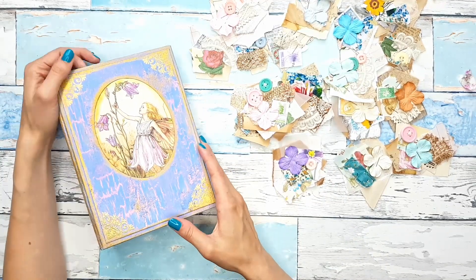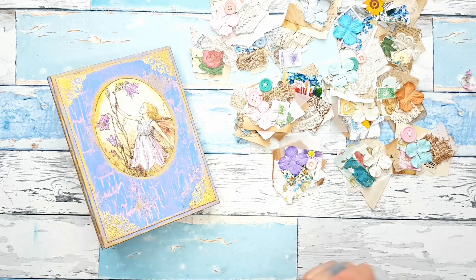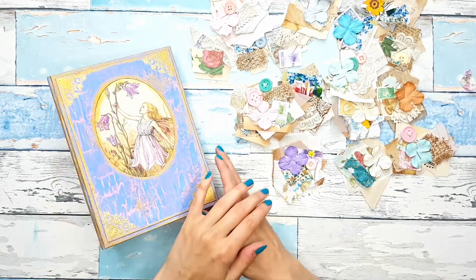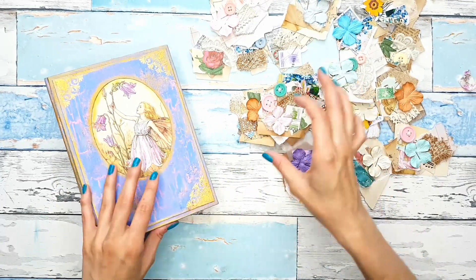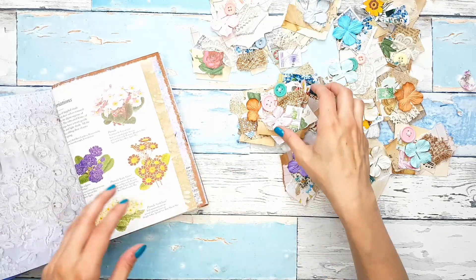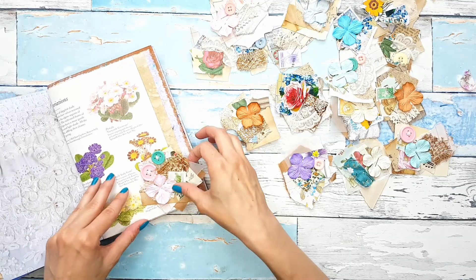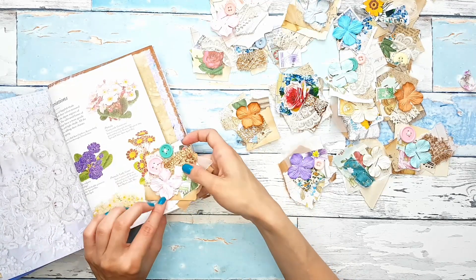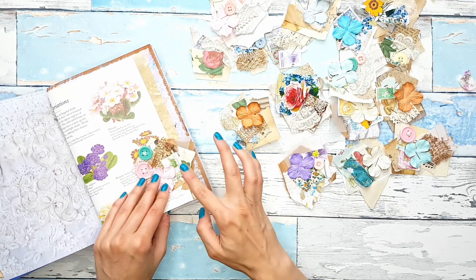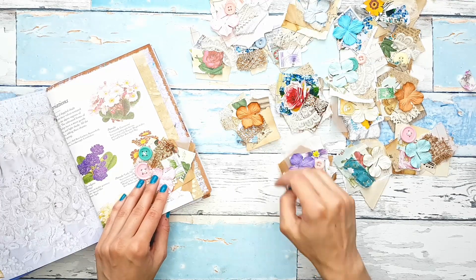So what I have here is my pastel blossoms journal that we are working on together. I'll link the playlist below if you'd like to see everything and how I made it. I just wanted to show you how I would use these — I was thinking of adding them on the sides of the pages as a page tab, on those shorter pages, so this wouldn't stick out too much.